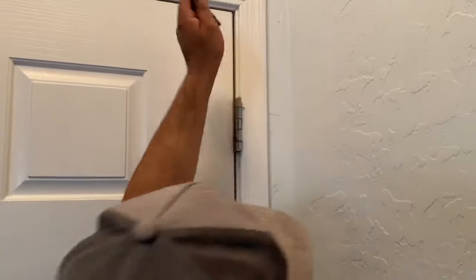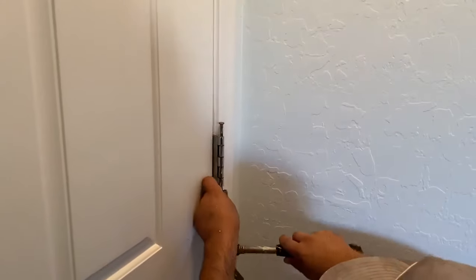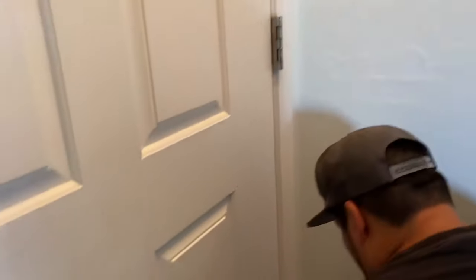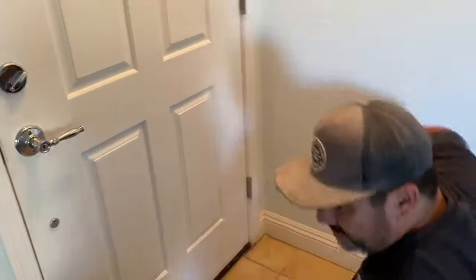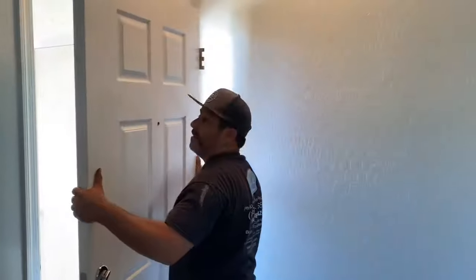Pop the pin — some doors might take a little more effort. Boom, pop the pins, there you go. Take the door off, now everyone's welcome!